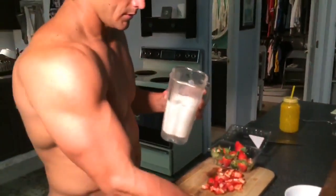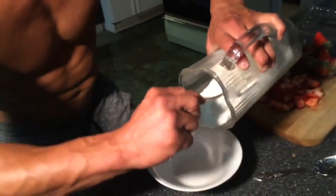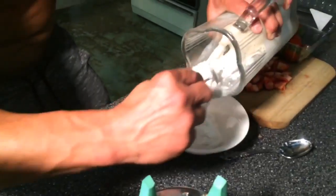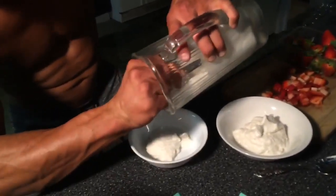So then, take your bowl and evenly distribute — especially if you're sharing with your wife — evenly distribute the protein ice cream. There we go.